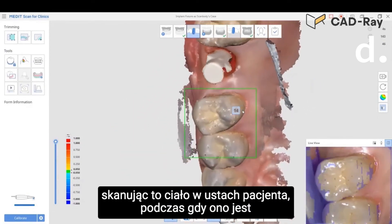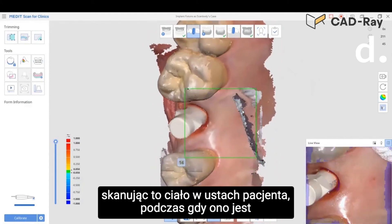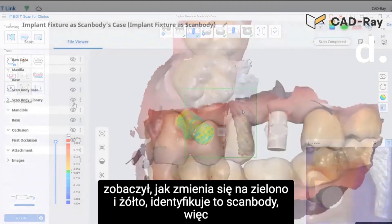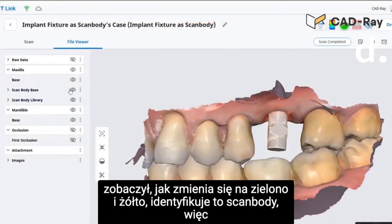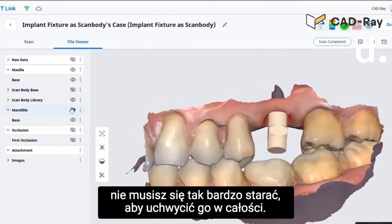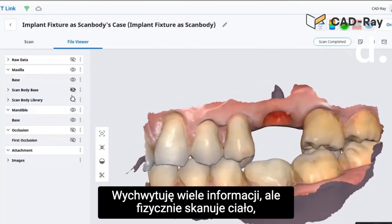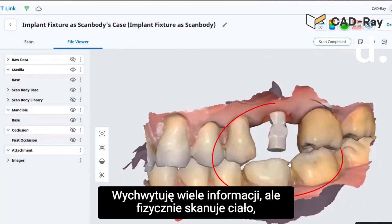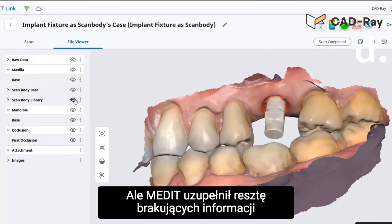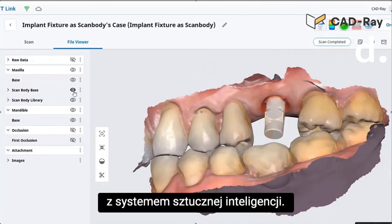While you're scanning that scan body in the patient's mouth with it seated all the way, the software at some point — you just saw it turn green and yellow — it identifies that scan body. So you don't have to work as hard to capture it completely. Ideally capture a lot of information, but as you can see a chunk of that data is missing and the MetaDi filled in the rest of that missing information with its artificial intelligence system.